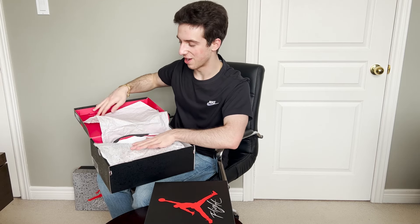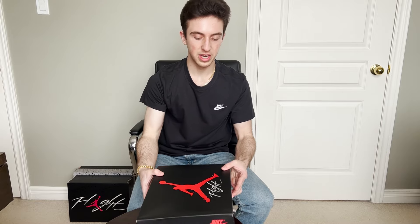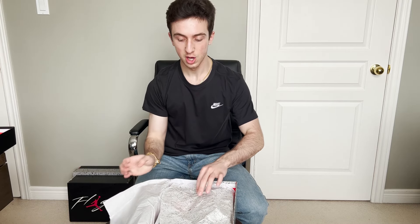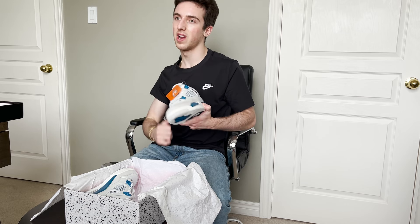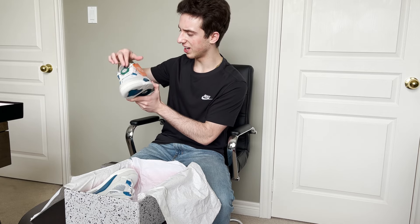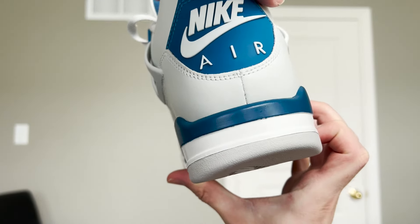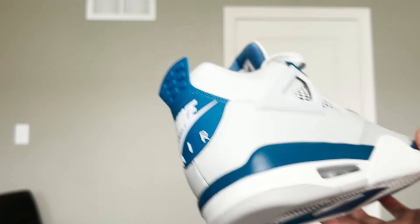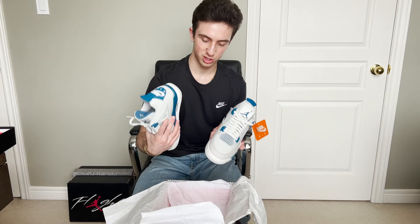Let's get into the Military Blue — or Industrial Blue, because Nike's calling it a new name now. For anybody who doesn't know, this is actually the fourth time this shoe has released. The first time was in 1989, when the Jordan 4 first came out with four colorways: the Black Cement, the White Cement, the Fire Red, and the Military Blue. It has the Nike hang tag just like in '89. Fun fact: this is the first time the Military Blue has re-released with Nike Air — the 2006 and 2012 pairs did not have Nike Air.